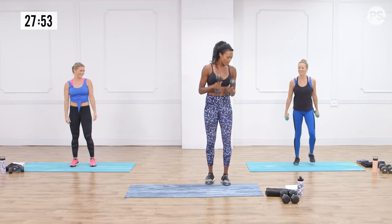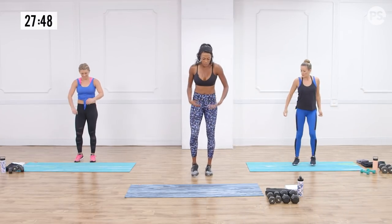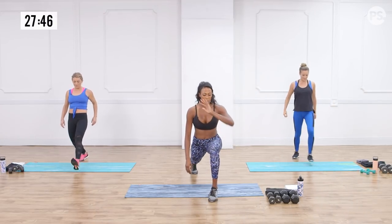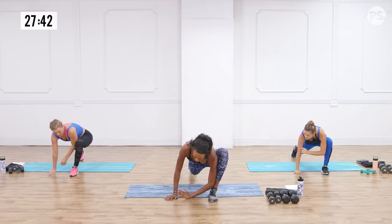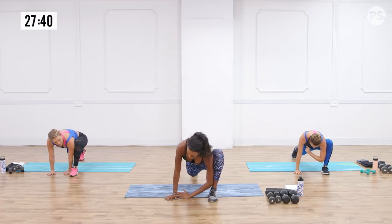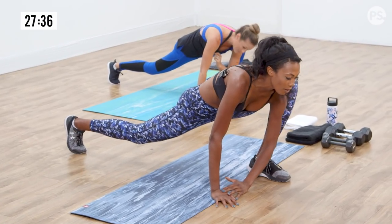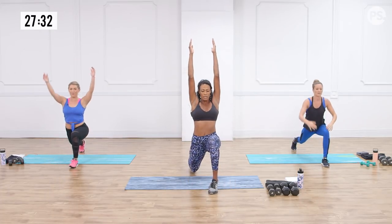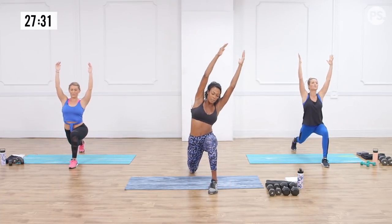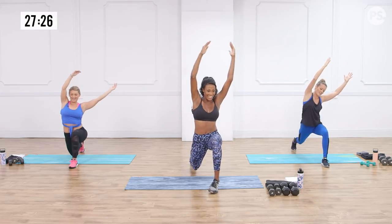We can put the weights down now and get a nice stretch. Go into a forward lunge, take the elbow of the same side, and place it inside that knee — really feel a nice stretch. From there, come straight up, bring those arms straight up, get a nice stretch, and side bend over that front leg. Hip flexor stretch — feels good!